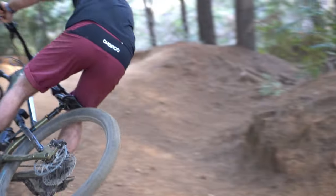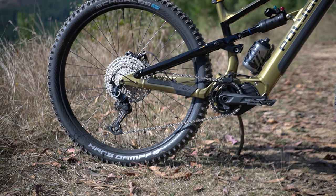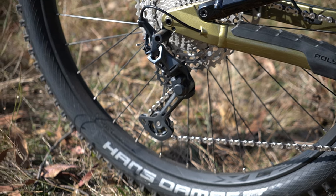The other main difference is the drivetrain — a Shimano 12-speed setup. It's good to see they're sticking with the Dior cassette, and you get the SLX shifter and SLX derailleur as well, so there's a little bit nicer shifting there.